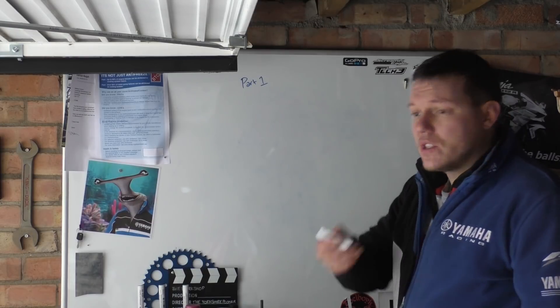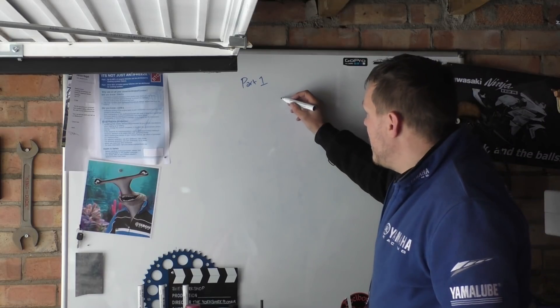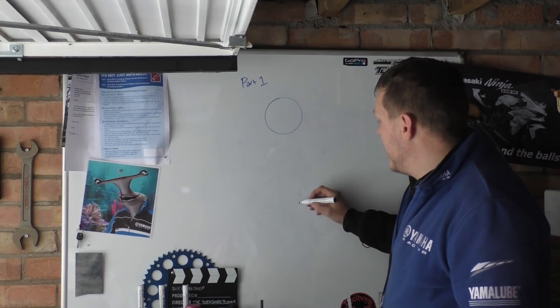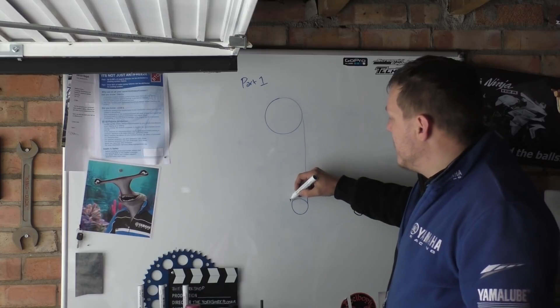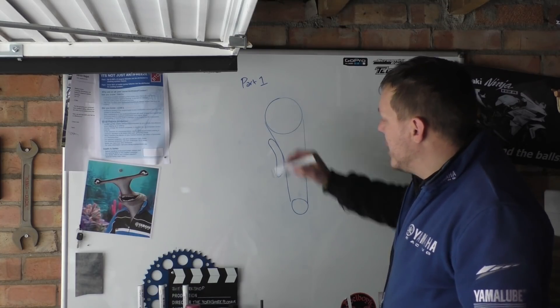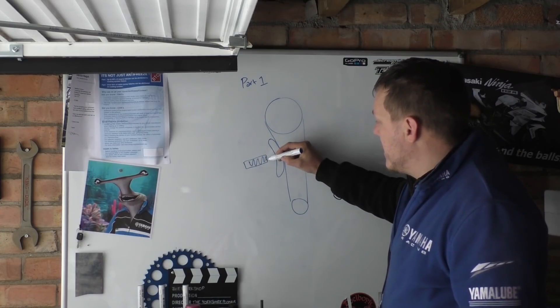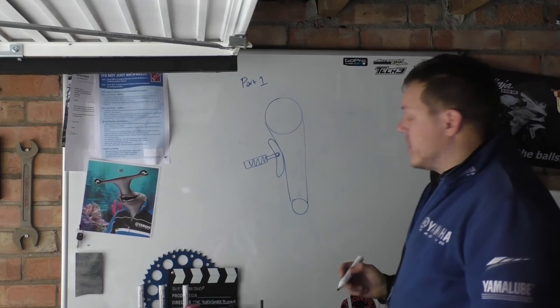The first one we're going to talk about is the most common one: you have a sprocket up here, another sprocket here, and a chain through it. Then usually you have a chain tensioner with a spring and a plunger.